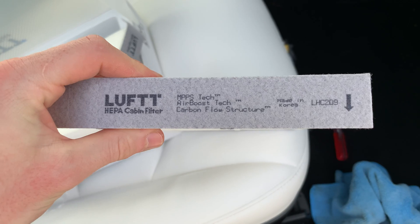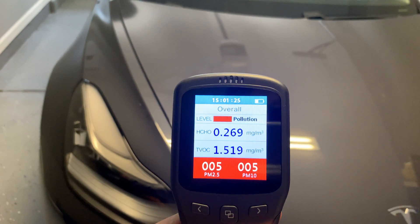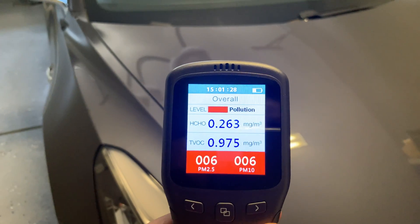If you have seen any of my previous videos regarding the filters I have used, I always test the air quality with this air monitor I have. The lower the TVOC rating, the better the air.